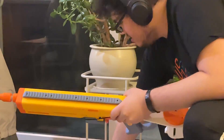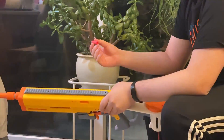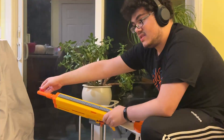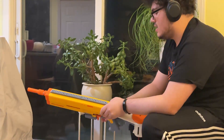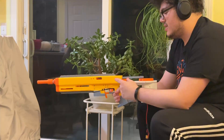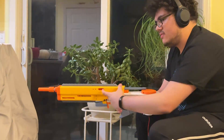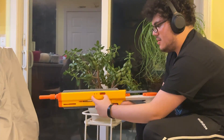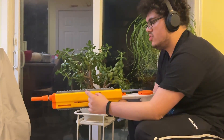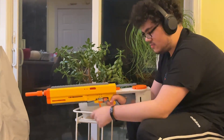This is pretty darn good for a first prototype. There was a little bit of squibbing — sometimes the dart would double up, it wouldn't come out the barrel, and then the next one would push two darts out the barrel. That will be solved by probably increasing the amount of movement back and forth, which will give the ram more space to move in each prime.